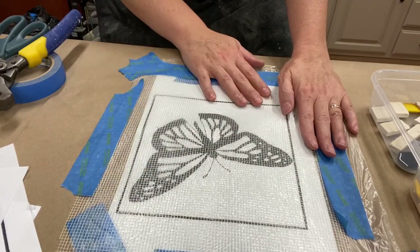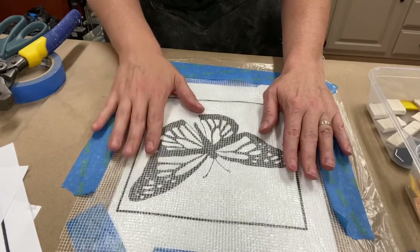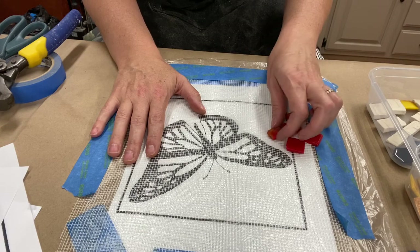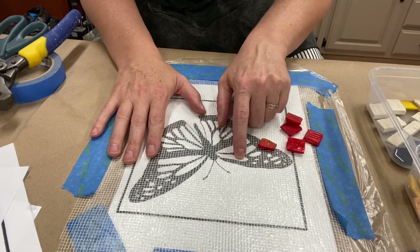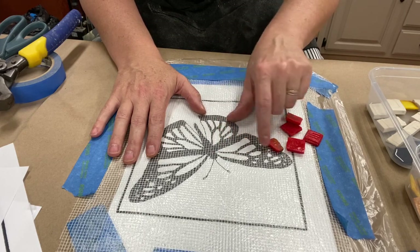I have taped my piece down, covered it in plastic, and then covered it in mesh and taped it down so it's not going to move. What we're going to start with — with our red and orange — is cut these into some strips that are going to be laid into the white areas at the top of our butterfly wings.